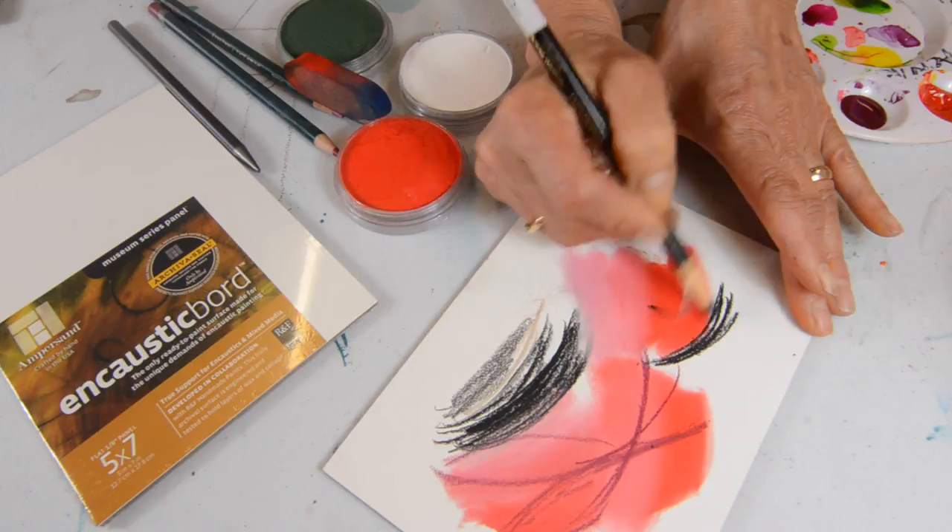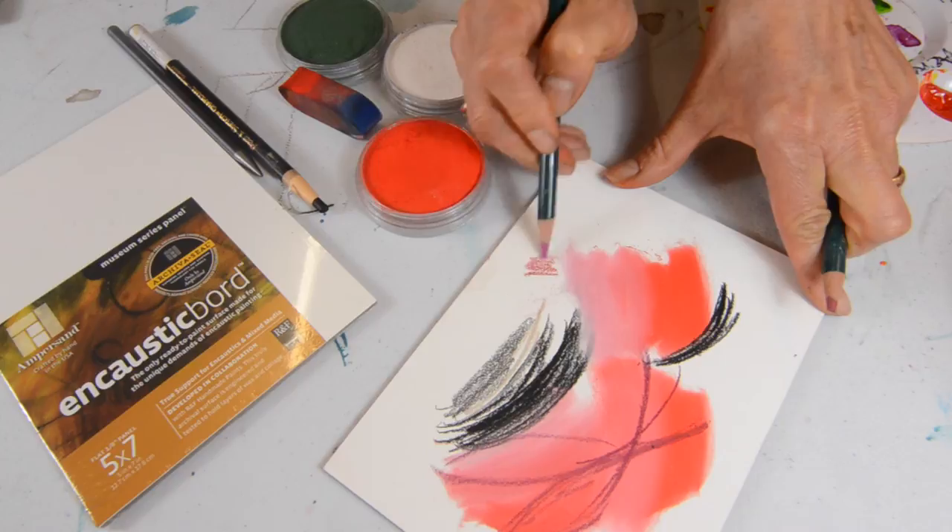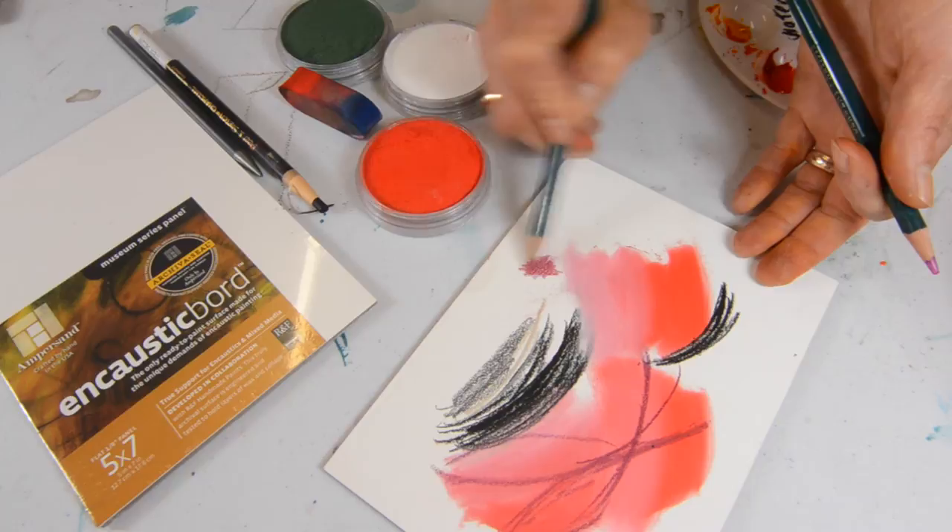Colored pencil works great on the encaustic board. You can do layering. So as you can see, in terms of dry pigments, the encaustic board works phenomenally.